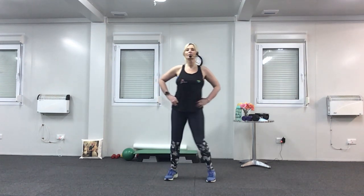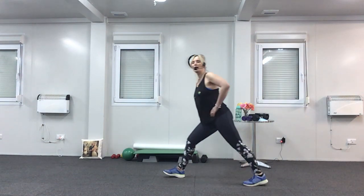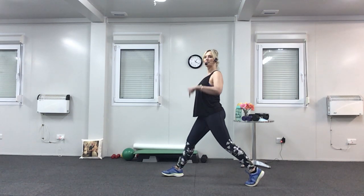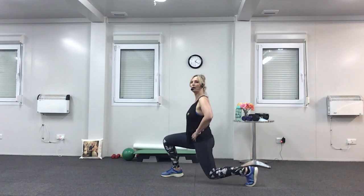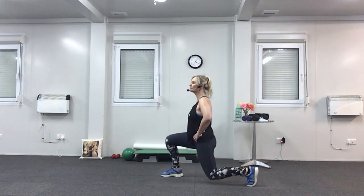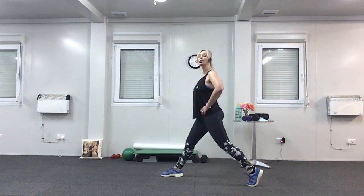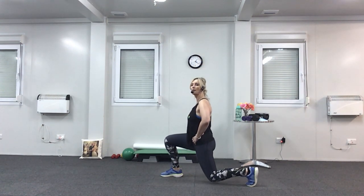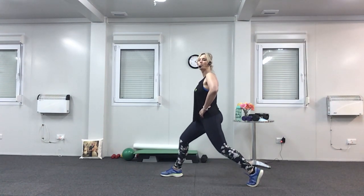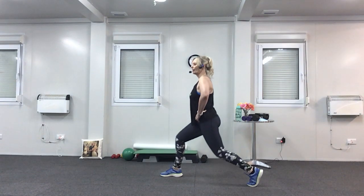We are going to do one more set — if it's too much, just march. Right leg forward again, left leg back. Lift your left heel off the floor. We're going to go down one, up three. Take it down, up, up, and up. Two more, one more. Now down for three — one, two, three. Squeeze it back up — one, two, three. Last one. And have a shake.